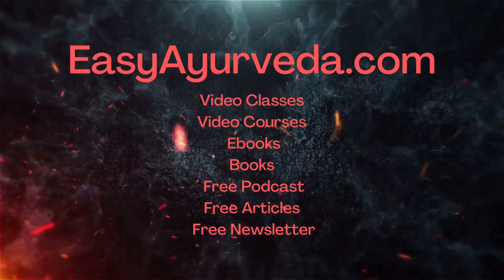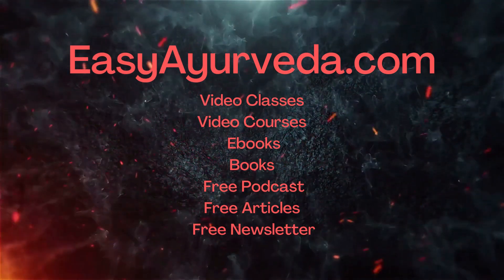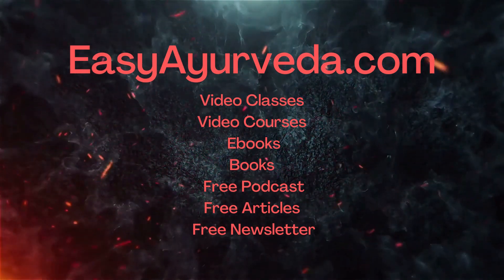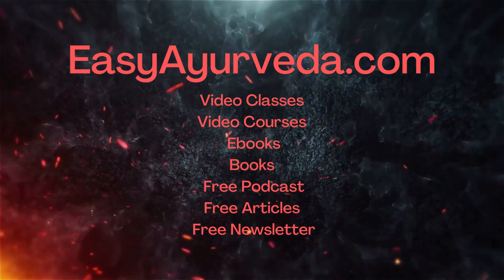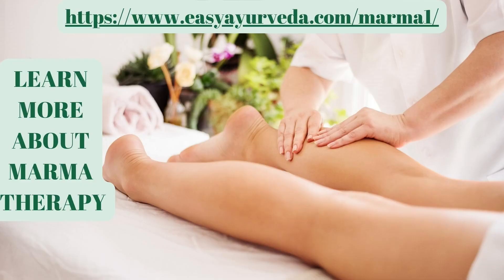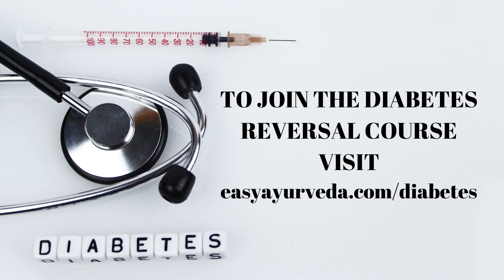At Easy Ayurveda, we offer various resources to help you learn Ayurveda, including video courses, classes, books, and ebooks. For further information, please refer to the video description below. To incorporate Marma Therapy into your clinical practice, buy our course Introduction to Marma Therapy. Enroll in our Heart Disease Reversal course and manage heart health efficiently. Also buy our Diabetes Reversal course to become a Type 2 Diabetes Reversal Specialist. Thanks for watching, Namaste.